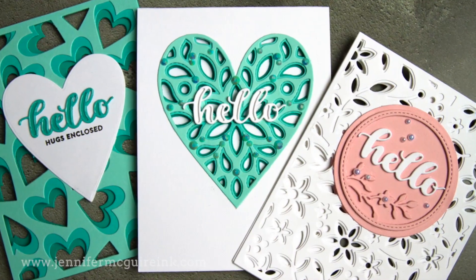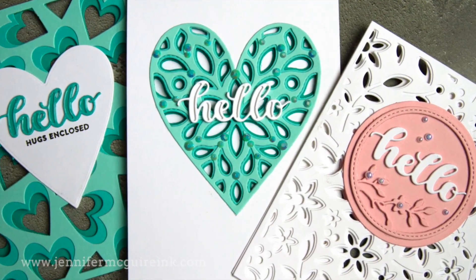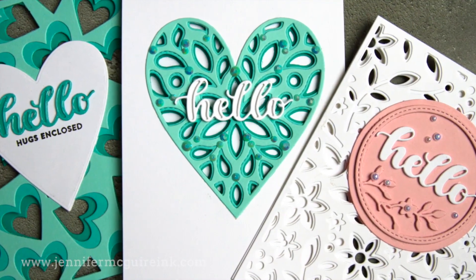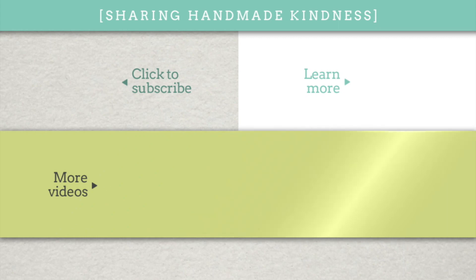So there you have it — some ways to use your dies to create see-through cards. I hope this inspires you. You can find the supplies below in my YouTube description if you're interested, but go to my blog to learn much more. In the middle are two other videos you might like — one shows five ways to use background dies creatively, and the other shows some fun ways to use layering background dies. Thanks for spending time with me. Have a great week, and we'll see you soon.